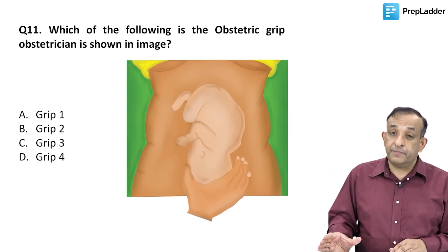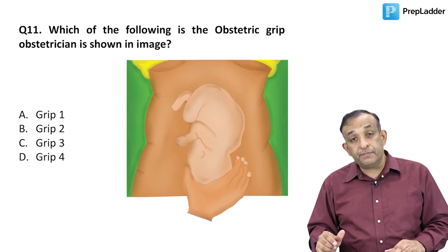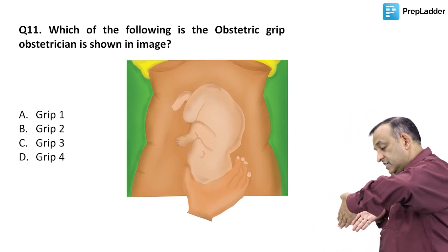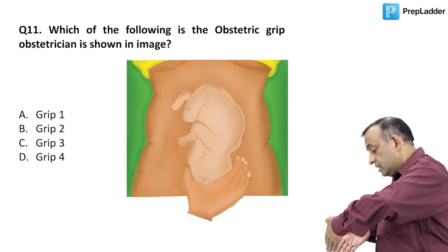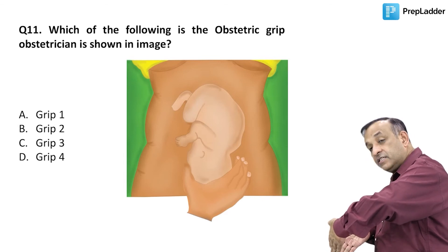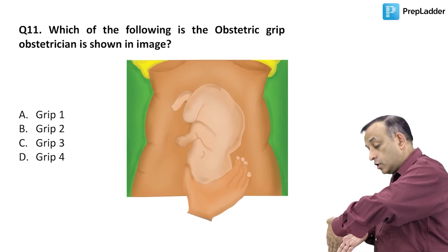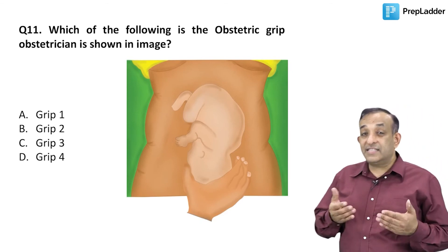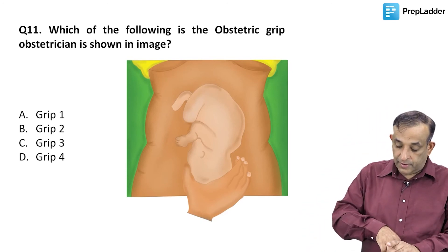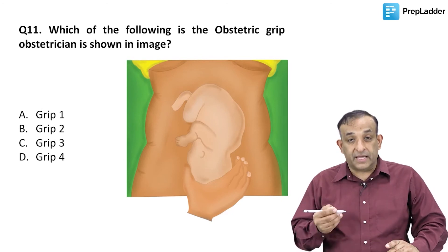The first pelvic grip or third Leopold maneuver is what is shown in this picture. The second pelvic grip involves taking both hands and getting into the lower abdomen, trying to put your fingers into the pelvis to see whether the presenting part is engaged or not, while now facing the feet of the woman. That is the second pelvic grip or the fourth Leopold maneuver.